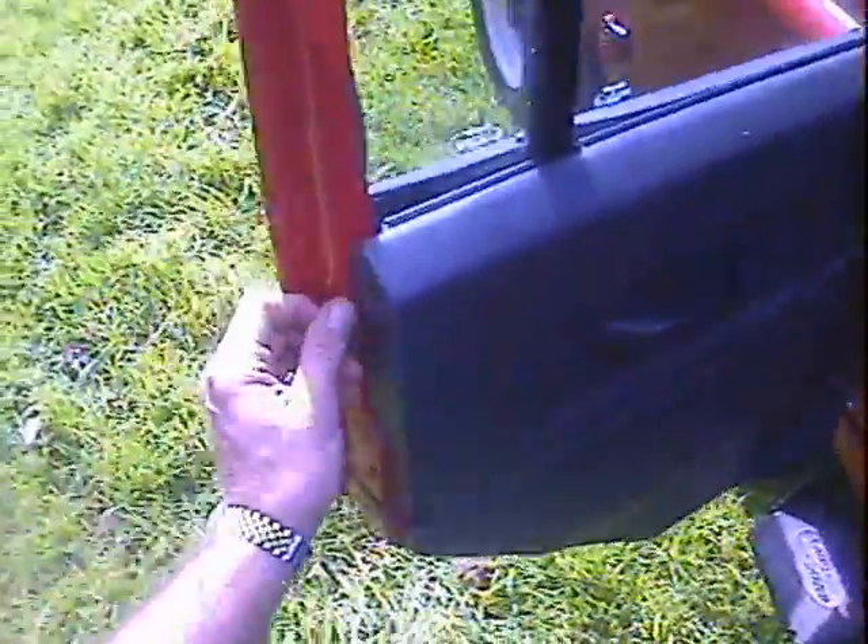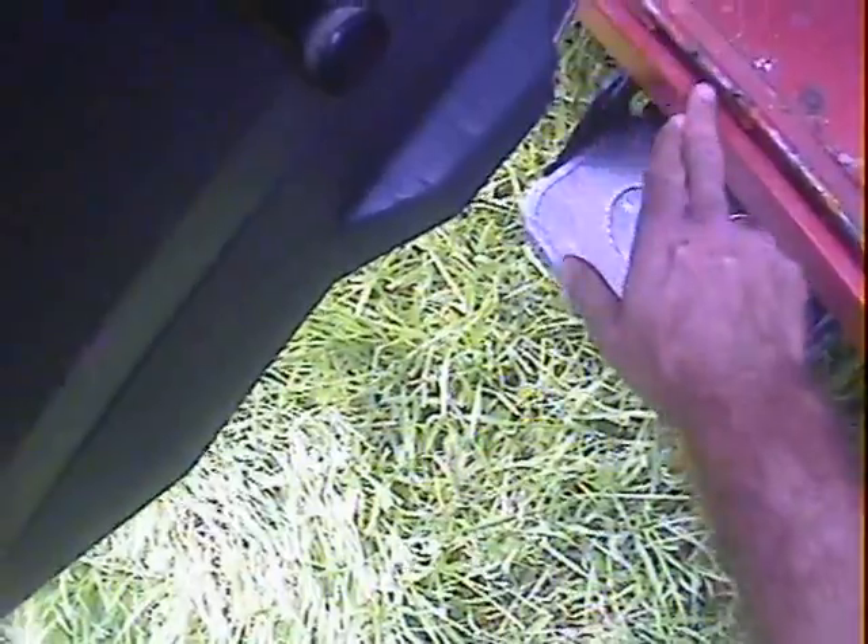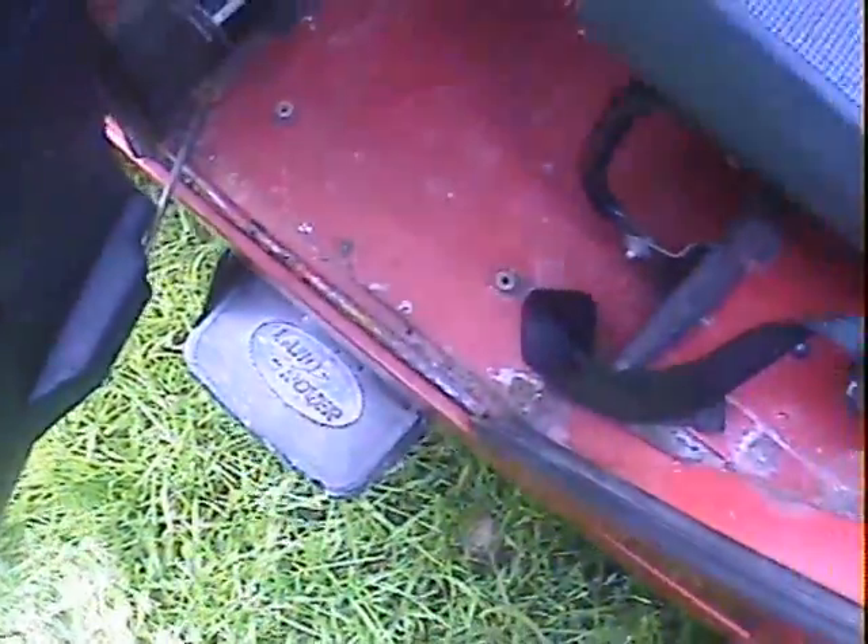Nearside rear door looks good from the outside, good in the usual area down here. Whether it's been repaired or not I'm not sure, I think it possibly has been, but that's really, really nice. Door bottom is first class as well. The side frame where the door closes is somewhat rusty just under there, but that's about it.